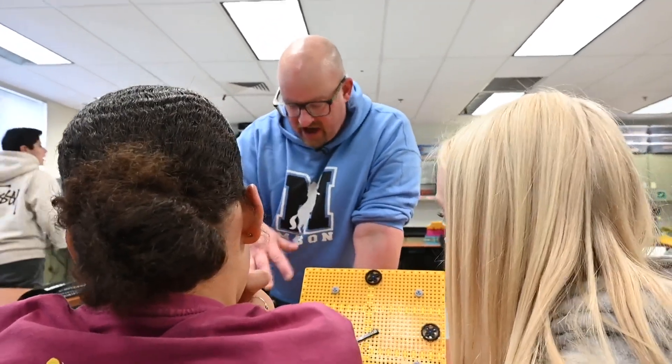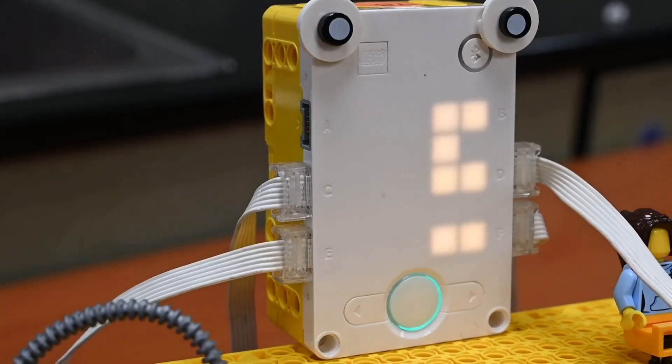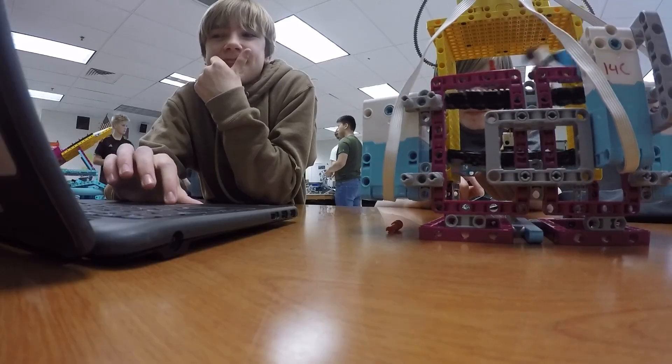Nobody here that's coming in has done anything close to what you're doing, so be proud of it. Programming is probably one of the harder parts. We learned how to make a machine throw a ball, or like when sensor B senses the color blue, then move sensor B. Once you get the hang of it, it's pretty easy.